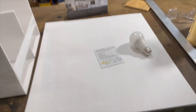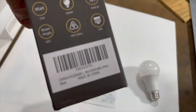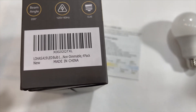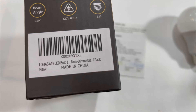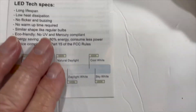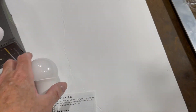My son clued me into these bulbs — Lohas LED. He had heard that they wouldn't have the flicker. I bought these off the internet, actually Amazon. The Lohas A19 LED bulb, these happen to be 150 watt, daylight version. They do advertise in their specs that they have no flicker and buzzing, and from what I've seen, that's correct.